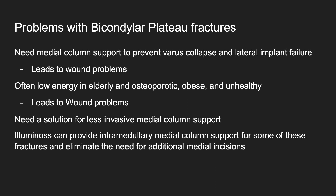I think if you were to put all of the wound complications that orthopedic trauma surgeons have into a bucket, a high proportion would be related to bicondylar tibial plateau fractures with medial-lateral incision. There's a really high complication rate, much higher than other places in the body, especially in patients who are poor hosts. And I think Luminos can provide medial column support in a lot of these fractures and eliminate the need for medial incisions.